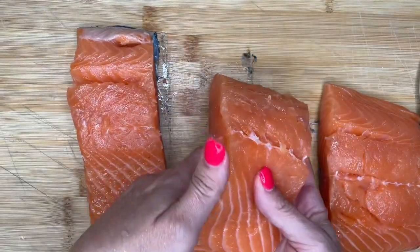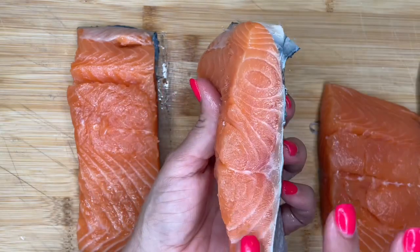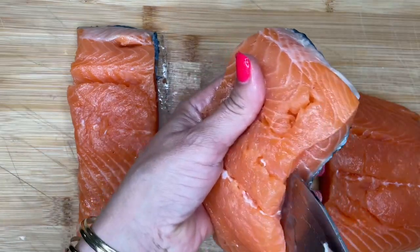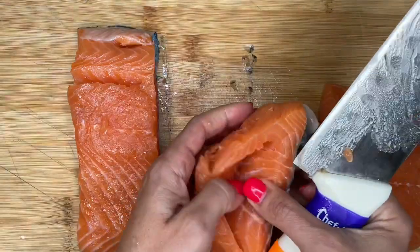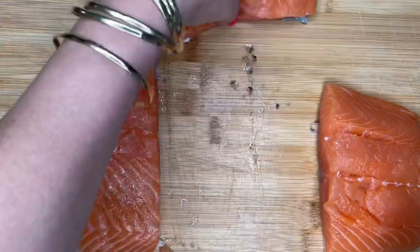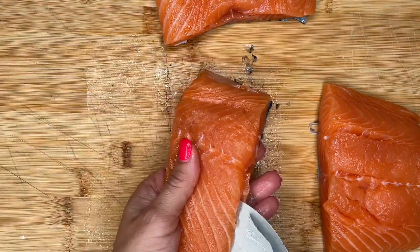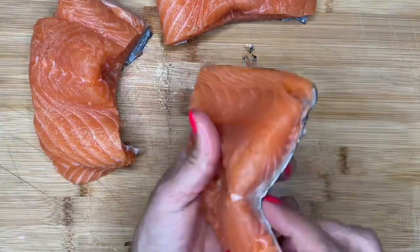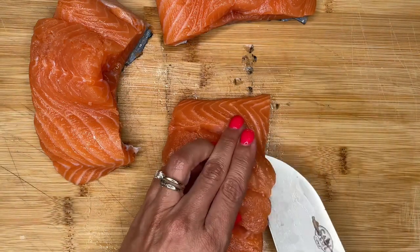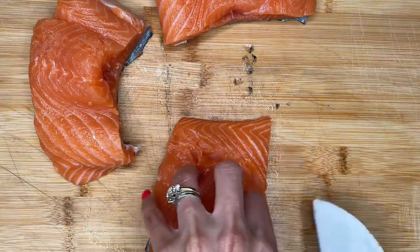I've got three servings. Make sure when you get it from your seafood counter that you're getting it nice and thick so we can cut a slit in here and stuff it. Don't go all the way through — you want it to be like a pocket. This one's a little bit thinner, so I'm going to make an executive decision and stuff it the same way anyway. Works for me.